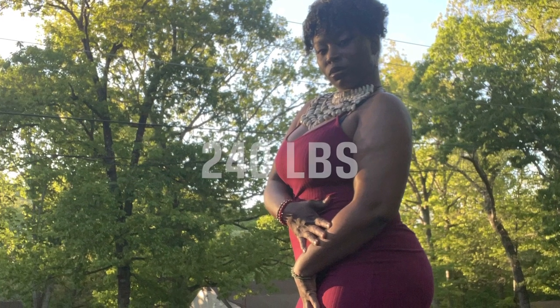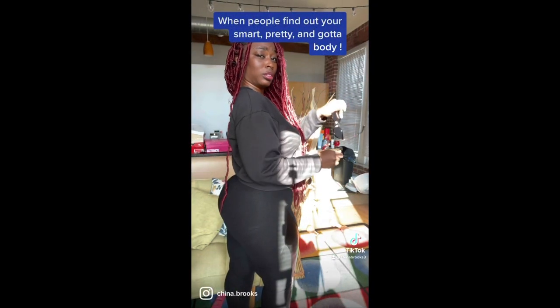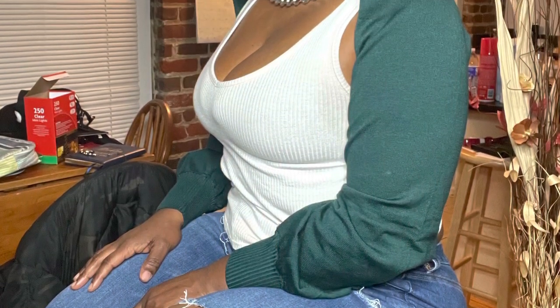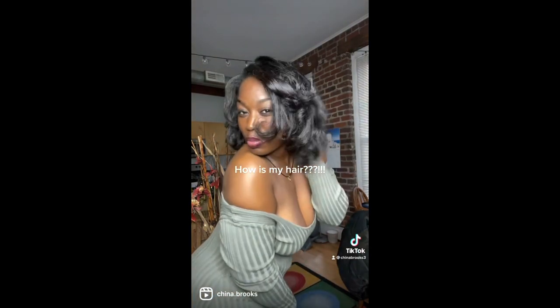This is a weight loss journey from 240 pounds down to 180 pounds successfully. I lifted my butt and got my waist to go down without a waist trainer. I got nicer boobs filled out. Overall, I think I did a pretty good job, so I'm going to tell you the steps that I took to get this together.